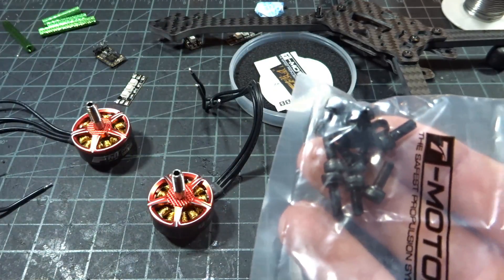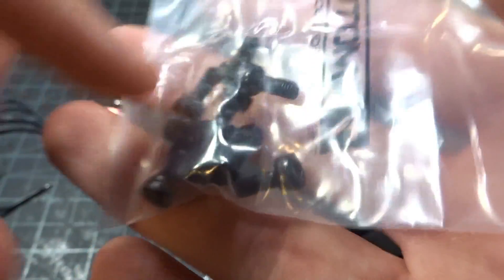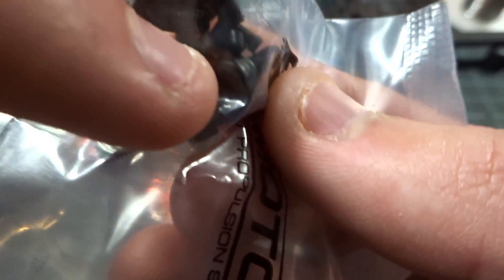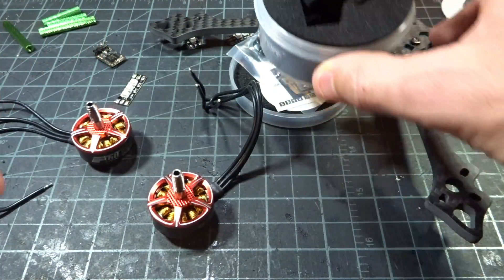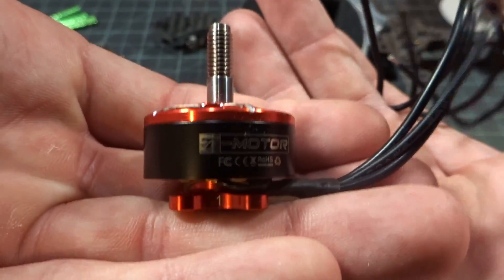So it's really nice to see them including both options of screws. As well as there is a little washer, and that goes underneath for the set screw. That's pretty much it for what comes in the box — we can take a look at the motor itself.